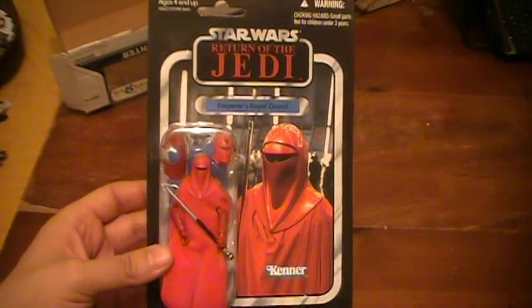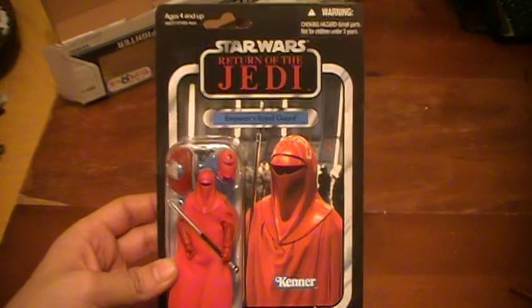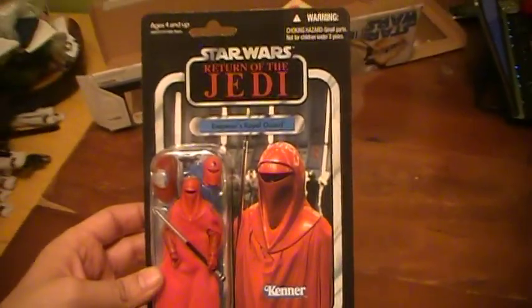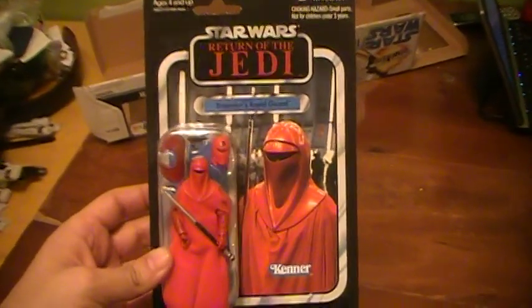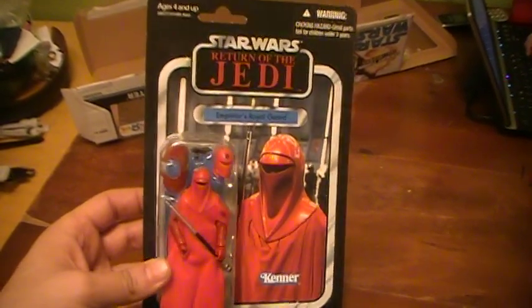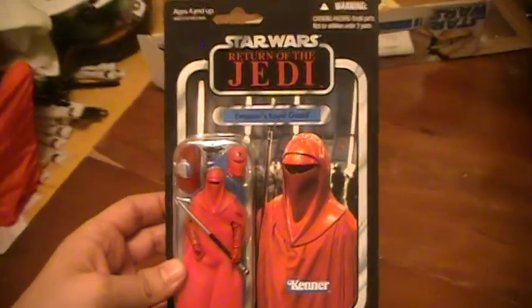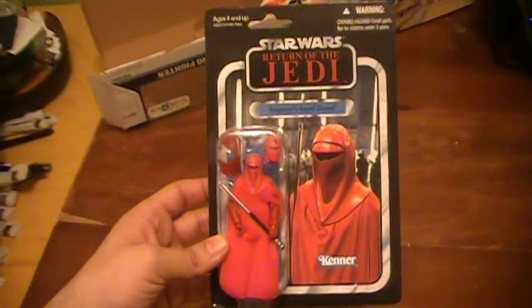If you had been lucky enough to order them online way back when, around summer when they first came out, you might have been able to get them at retail price which was about $12.99. Most places I've seen right now they're going for definitely at least twice that much, around $30 if you really want to get one.